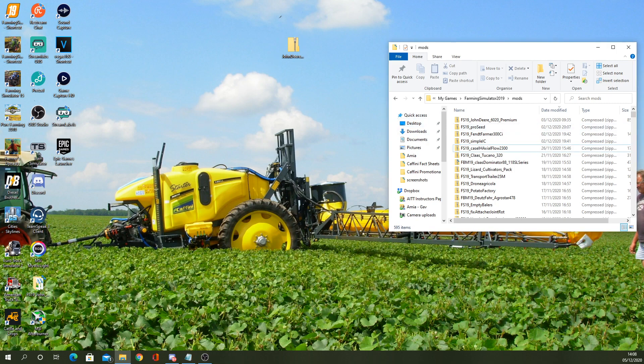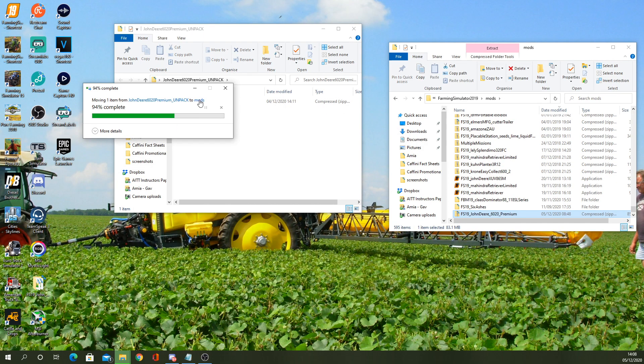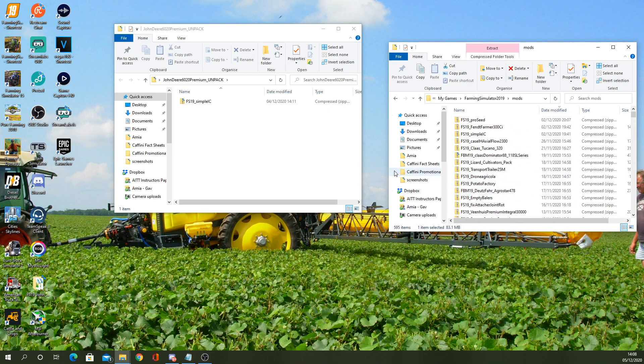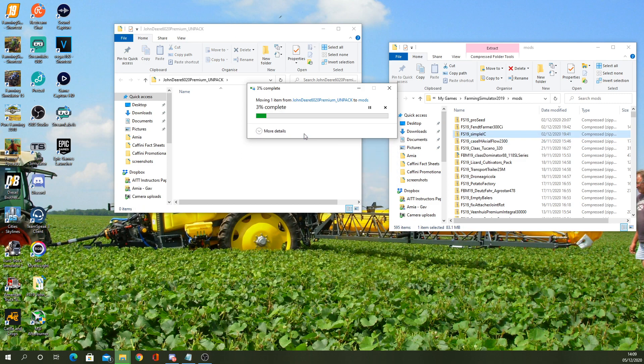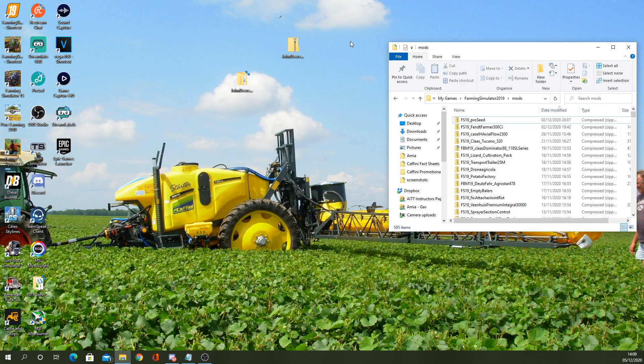On my other screen we've got that one open. In there is the 6020 Premium — I had the original beta version in there — and Dino's Simple IC, which goes with the tractor, just slightly modified from the existing one I've got, so it actually works properly with this one. They're both in there now.